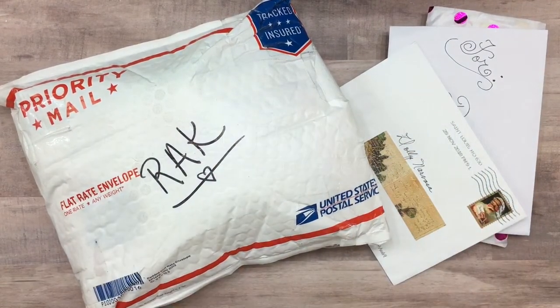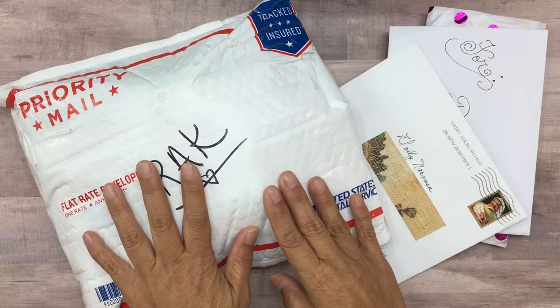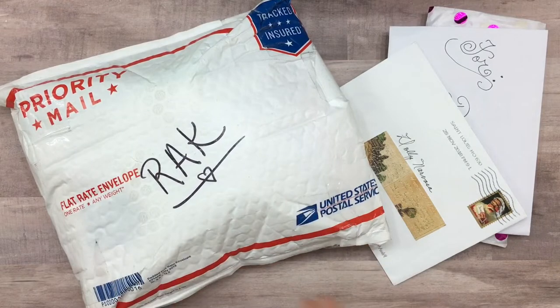Hi everyone, Dolly here with Crafty Mermaid Mom. I hope you're all enjoying your day. Today I have some happy mail to share with you — I received mail from my friends Debbie Williams Corn, who is with Cornflower Crafts, and also from Tammy, who is with My World in OKC. She sent me a rack package.